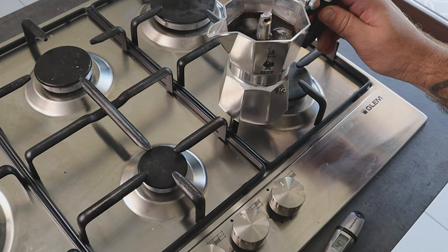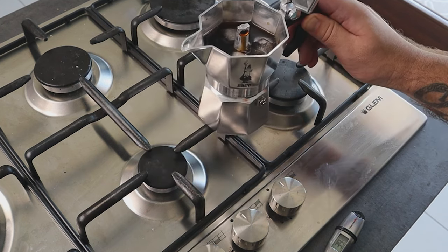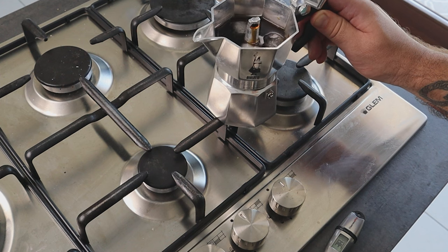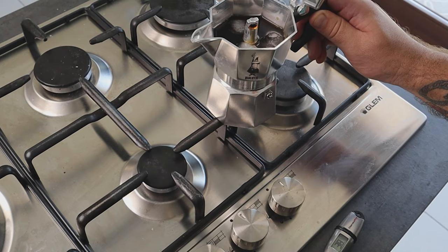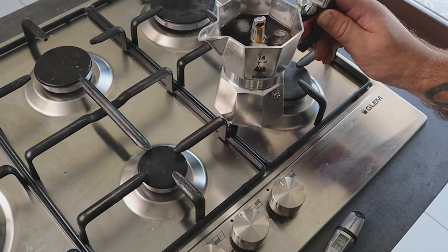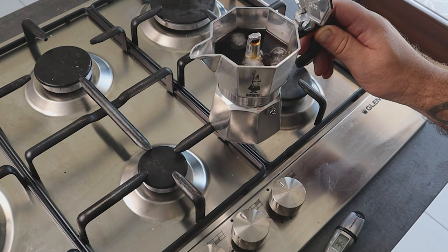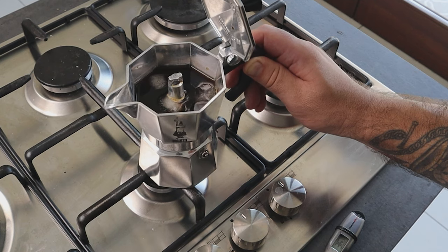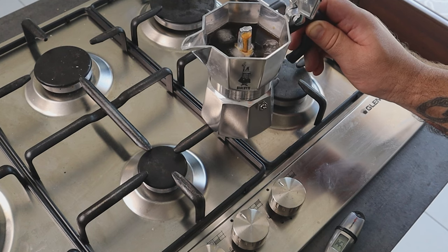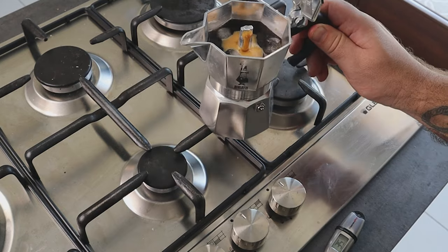When you see the coffee flow stopping, replace the moka on the stove for two or three seconds, then off again — you will see the coffee come back out. This creates a bit more pressure to push the water up. Keep the flow always slow; if it stops, place the moka back for one or two seconds and continue like this until all the coffee is brewed. The important thing is to avoid the coffee going back down into the lower chamber and mixing with the clean hot water, as this would reduce extraction power.